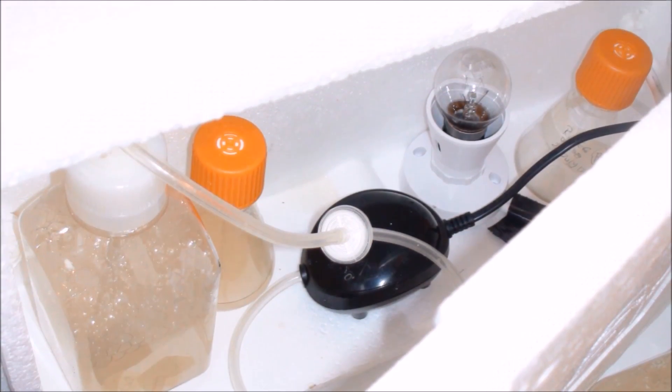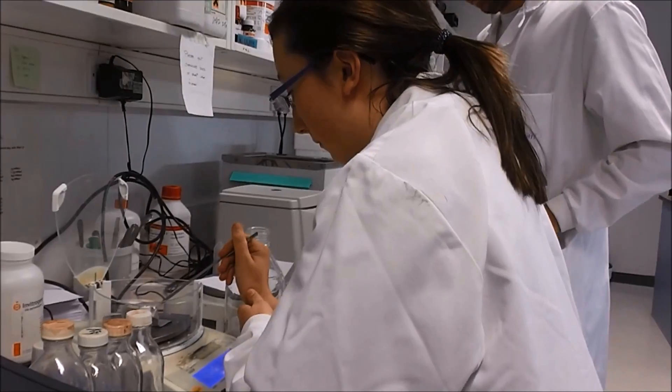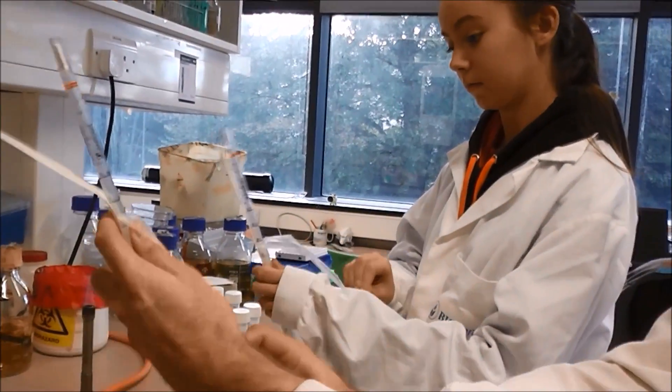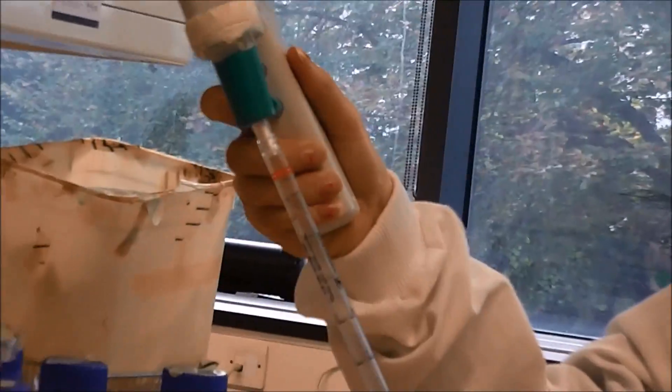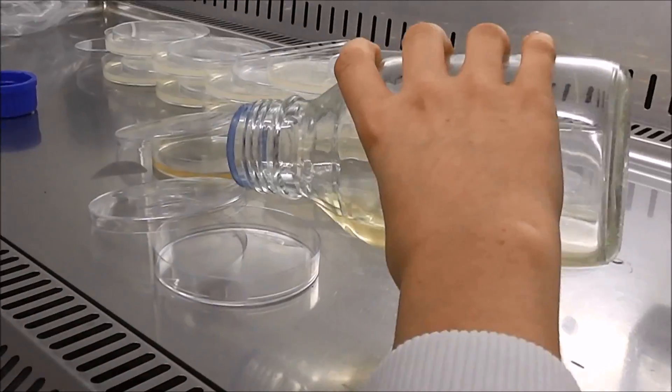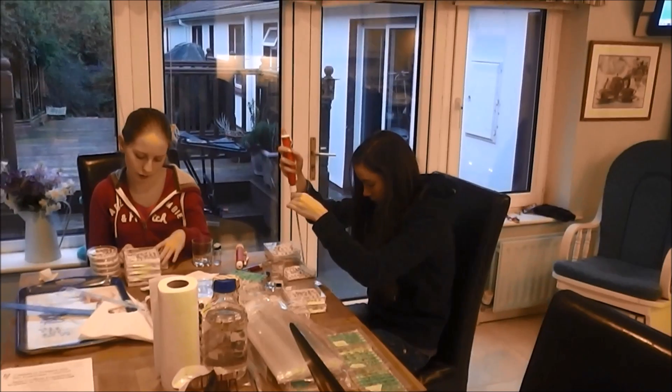We also sourced the seeds that we would use for our experiment. Before starting our experiments, we visited University College Cork where we were trained in aseptic technique. We were then ready to start our experiments.